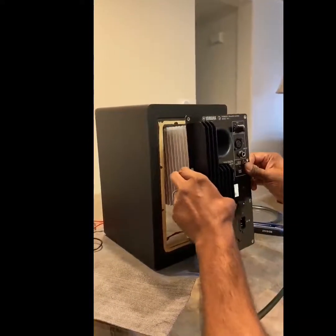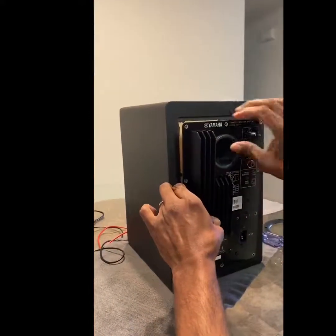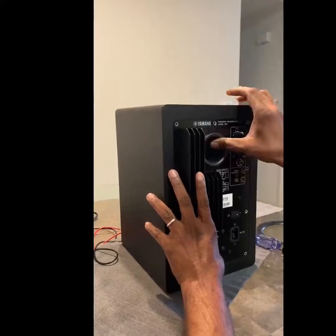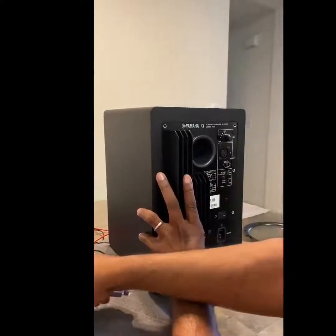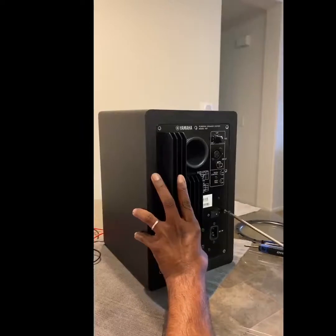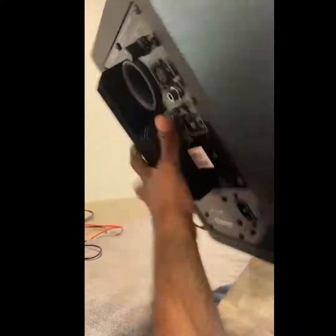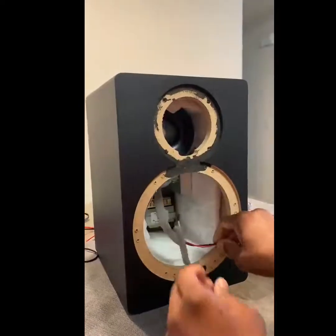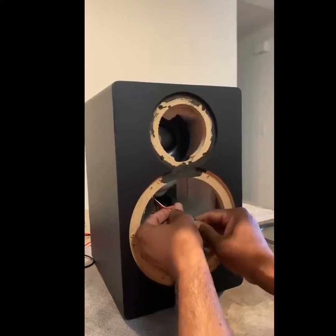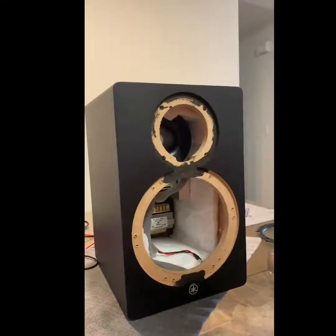To put it back together, just do the reverse — put the amplifier back in first. With the amplifier in, you can then connect the speakers easily. The amplifier is back in. Now to put the drivers in — here are the connections, so it's easy when you do it that way. Now the LED, now the woofer.